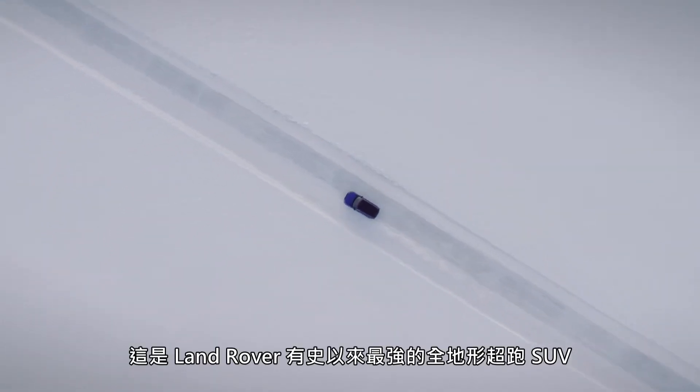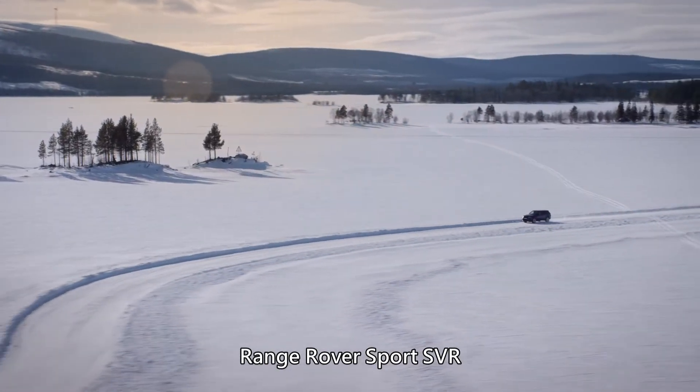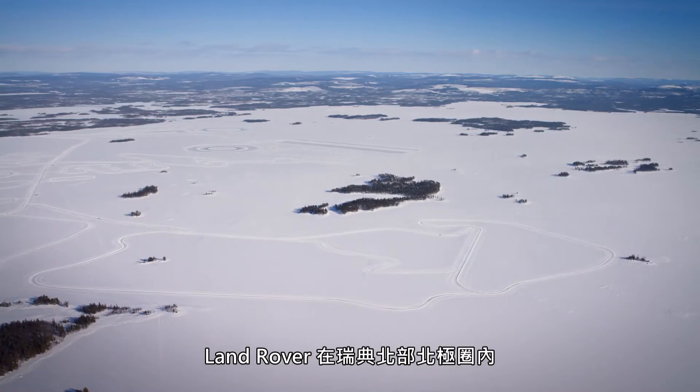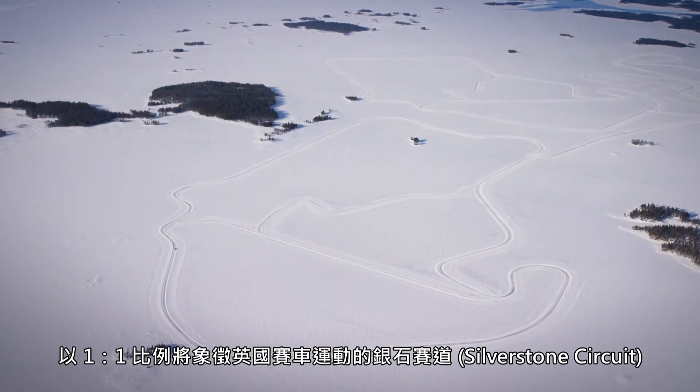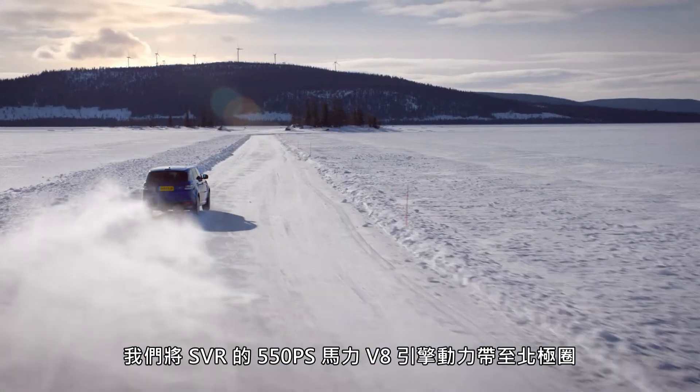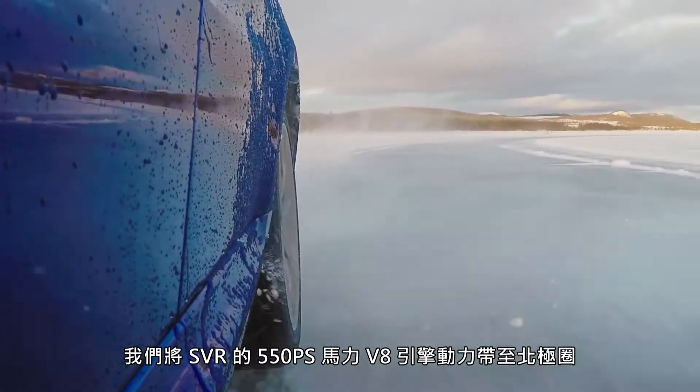This is the most powerful Land Rover ever built, the Range Rover Sport SVR. On the Arctic Circle in northern Sweden lies a full-scale replica of Silverstone Racing Circuit, carved into a frozen lake. We put the SVR's 550-horsepower V8 engine on the Arctic ice.